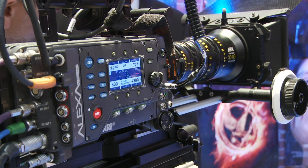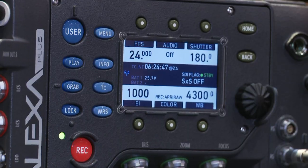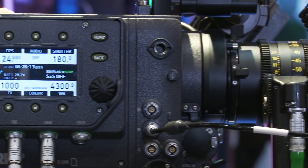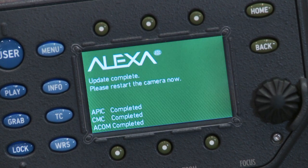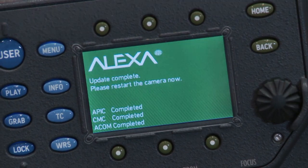We're starting out with a new Alexa model we're introducing. This is called the Alexa Plus 4x3. It is essentially an Alexa Plus that is using the same 4x3 sensor that we have in the Studio and in the M. It has all the licenses included — the anamorphic desqueeze license, the high speed license, and the DNxHD license included in the Alexa Plus.